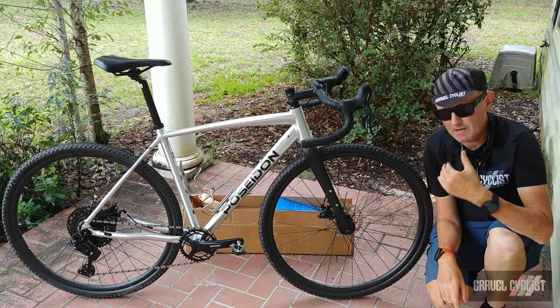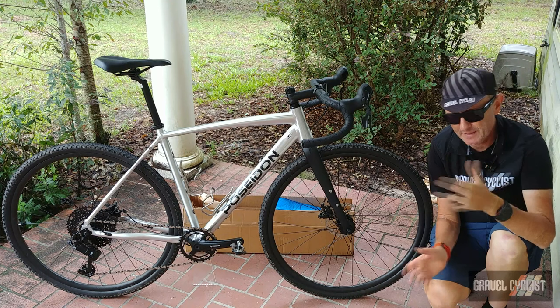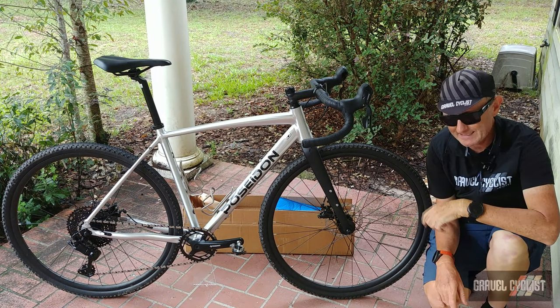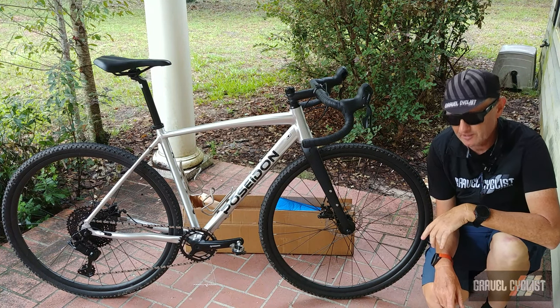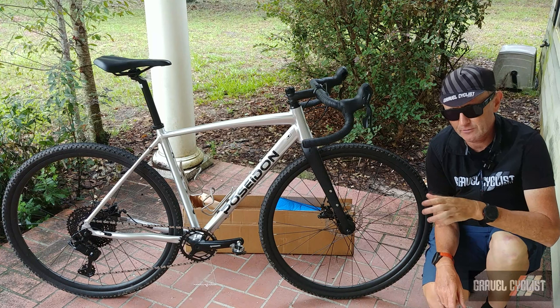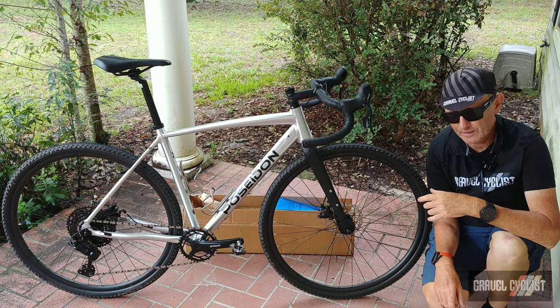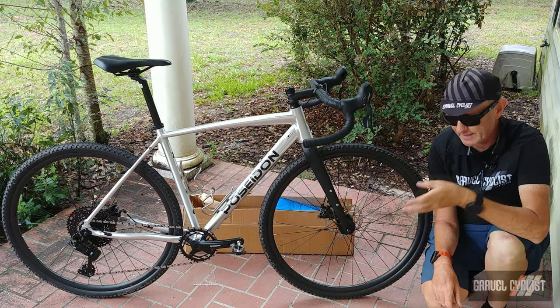G'day trendsetters. I'm Jom with Gravel Cyclists, coming to you today with my part two review of the Poseidon X Ambition drop bar slash adventure bike. If you're a regular to the Gravel Cyclists YouTube channel or gravelcyclists.com, you'll already have seen my very detailed review covering the standard configuration of this bike.